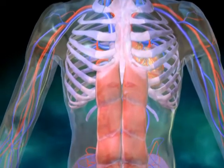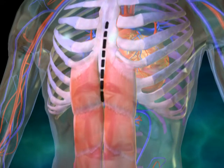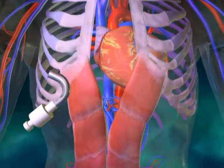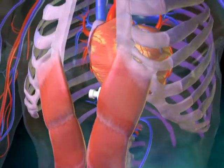In order to implant the HeartAssist V VAD, a median sternotomy is performed and extended to approximately 5 cm below the xyphoid process. If needed, a pocket should be formed within the rectus sheath beneath the rectus muscle using the pump sizer for size determination.